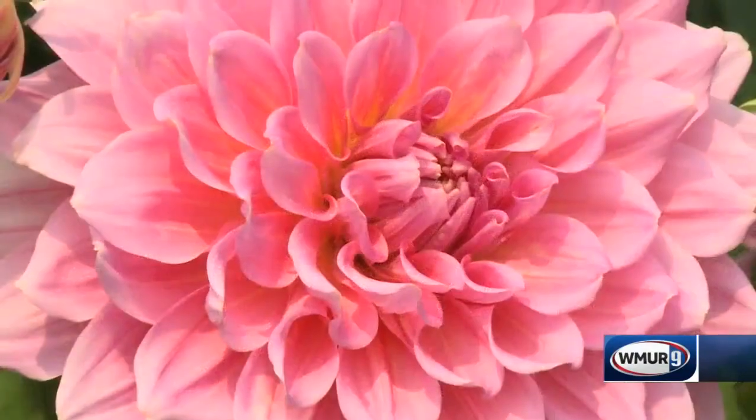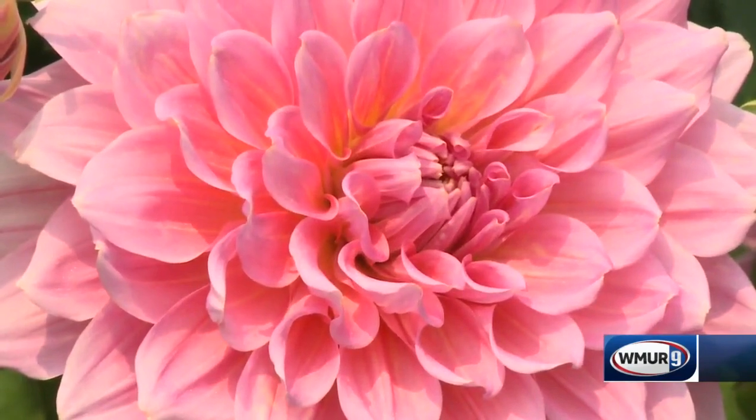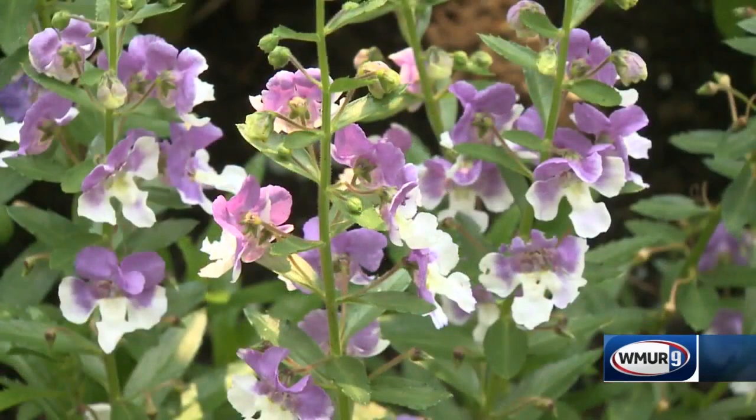Welcome to today's Grow It Green. We're at Fuller Gardens in Northampton, and I'm joined by Emma Erler from UNH Cooperative Extension. We're talking about annuals, and we have some spectacular examples — these gorgeous dahlias and this purple and white angelonia right in front of us.